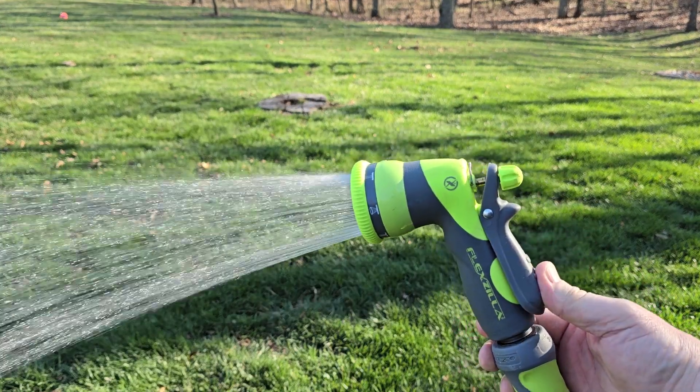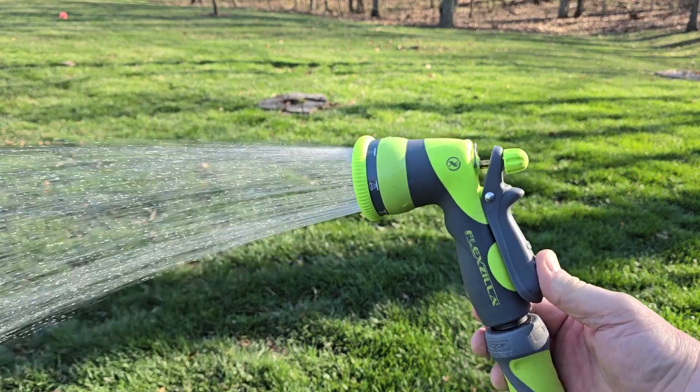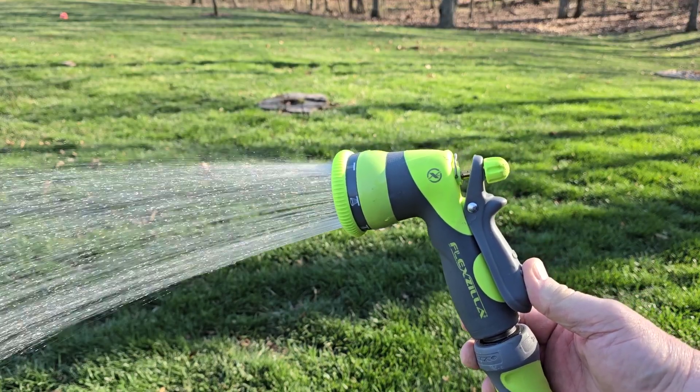Hello everyone, it's Just a Dad. Today I'm going to do a review on this Flexzilla Heavy Duty 7 Pattern Adjustable Grip Nozzle.